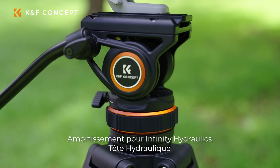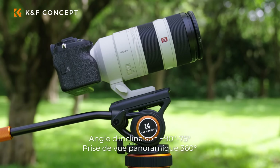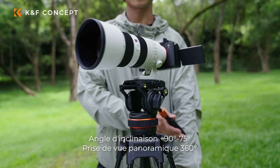Adjustable damping fluid head for smooth shooting. Plus 90 degrees, minus 75 degrees tilt shooting, and 360 degrees panoramic shooting.